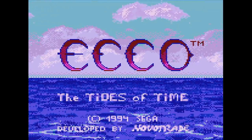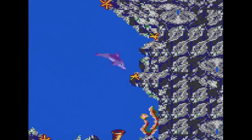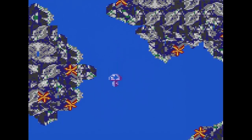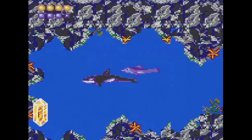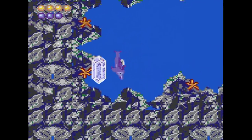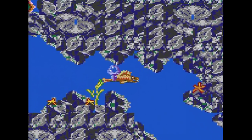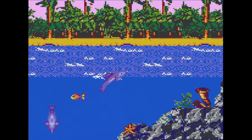Ecco: Tides of Time came out a year later. It's like the first game — objectives are overall similar but the puzzles and paths are different. I like that you can morph into other sea creatures throughout your adventure. All the controls have remained the same, and hitting start for sonar is still weird at first but you get used to it quickly. The graphics are okay but I wish there were a little more detail in the backgrounds instead of just a solid blue. Again, the music is just not good.